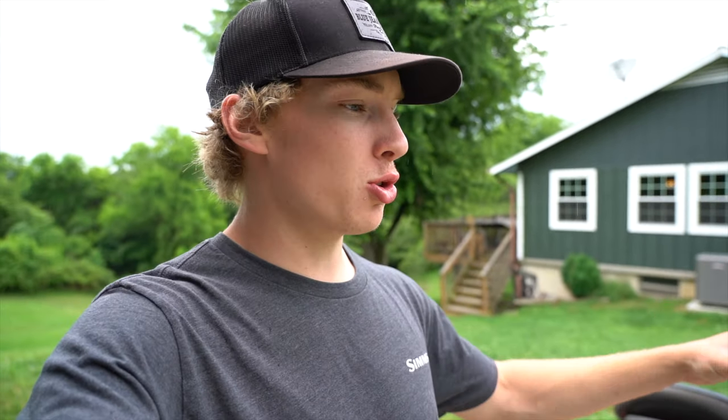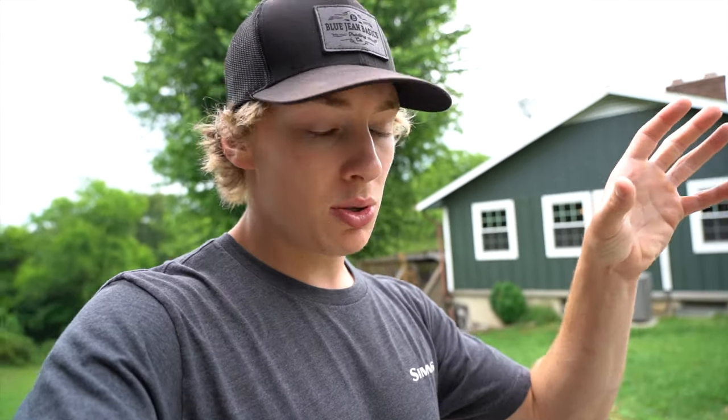Welcome back to another video. Today is going to be a project day. We're going to be working in the shop and putting together a jewelry rack. Emily wants a jewelry rack, so it's going to use two deer antlers — a matching set we found over on her property. It's actually one of the bucks we were getting on trail camera. We're going to put those two deer antlers together to hold up the jewelry, and it's going to be sitting on a piece of barn board.